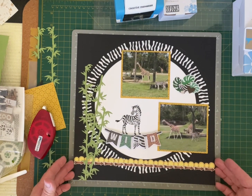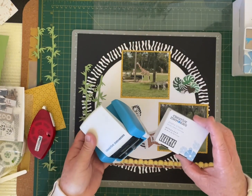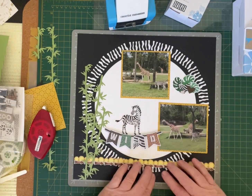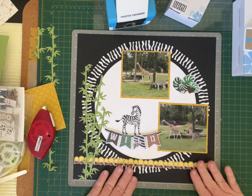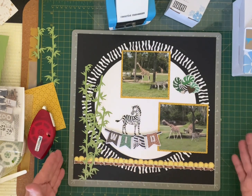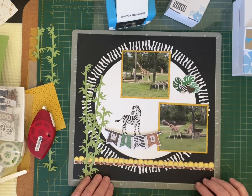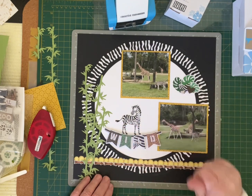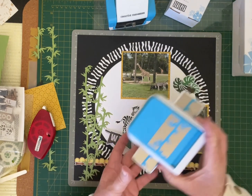Here's my completed layout using the zebra stripe border cartridge. I'd love you to try this technique I've shown you today with the jumbo circle — it's very simple and easy to do. The layout uses four by three and a quarter photos with photo mats, layered embellishments, stickers, and the bamboo decorative border punch.